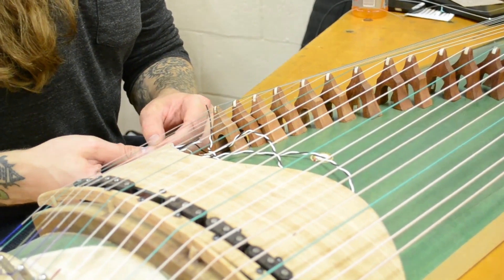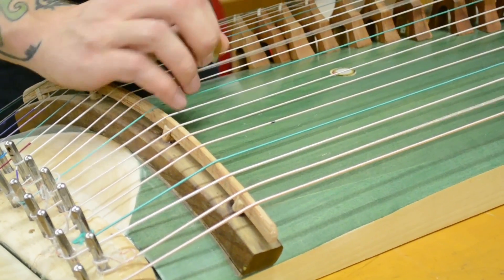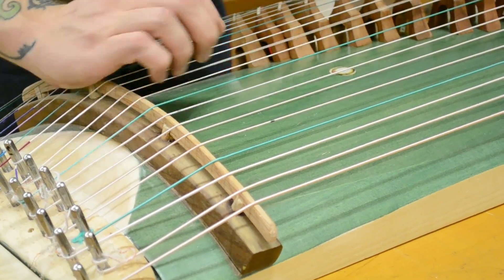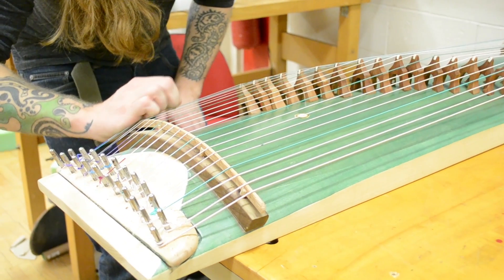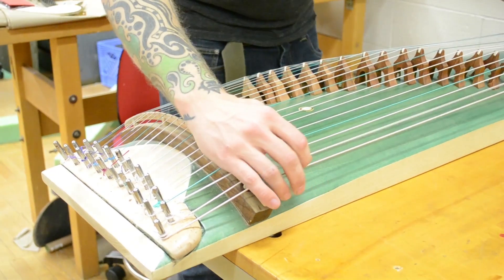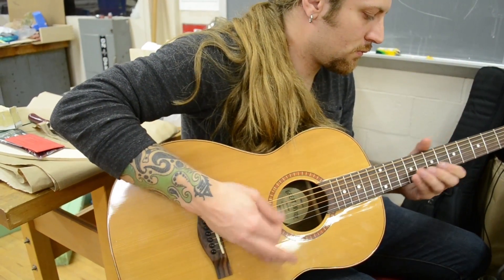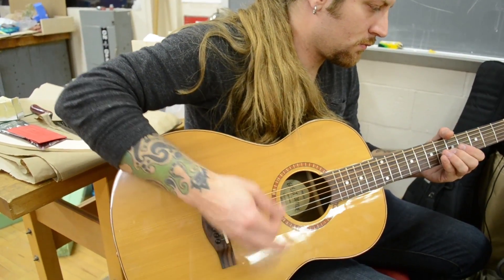I spent a month in China. I met a whole heck of a lot of cool, really interesting people, and I learned everything I needed to know. When I came home, I wanted to change it a little bit. Instead of having an instrument that was as traditional as how they make it now, I decided to modernize it by giving it pickups.